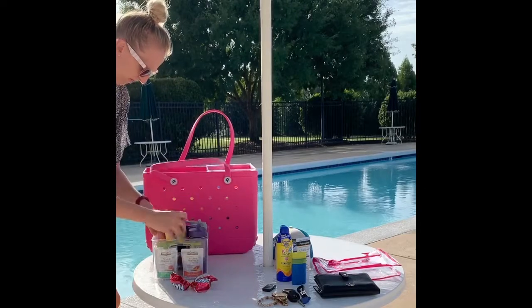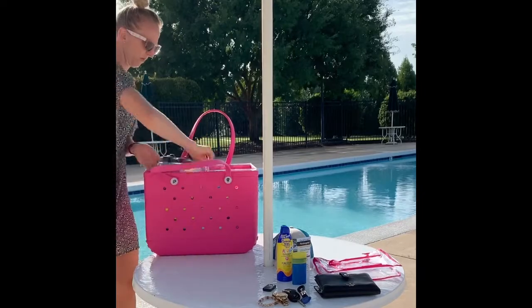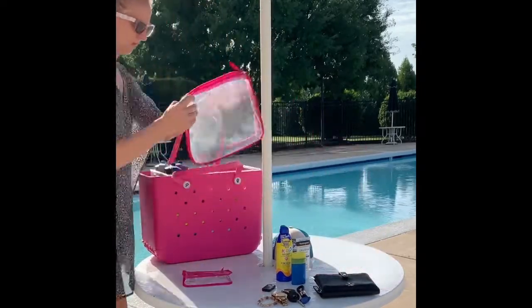One bin we typically keep some of the smaller toys, and this other bin is where we keep all the snacks. We have three kids, typically a snack for each one, and three water bottles as well.